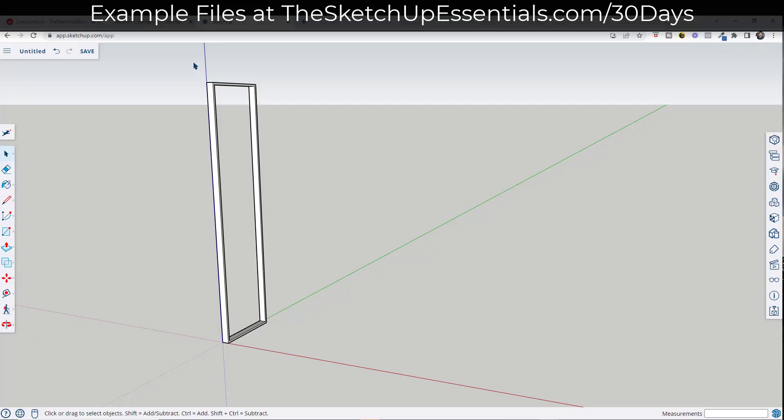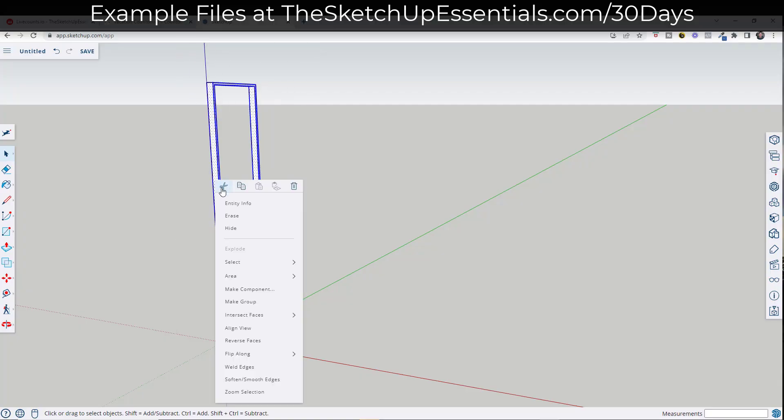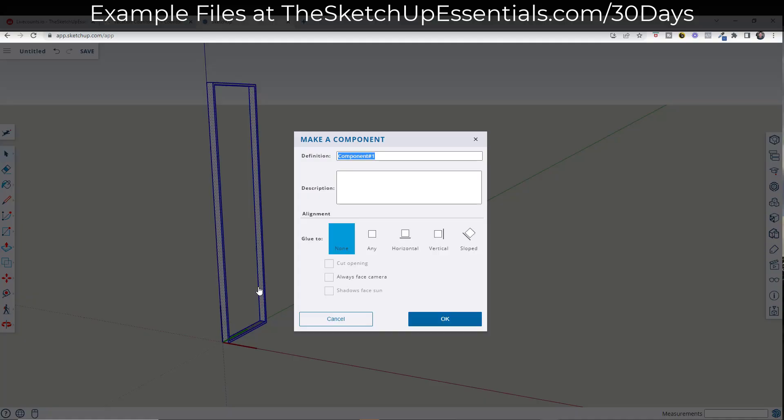What we've done is we've generated the shape. What we need to do is copy it, but before we copy it, we want to make sure that we select the whole thing, right-click and make it a component. We're just going to call this 'vertical support.'